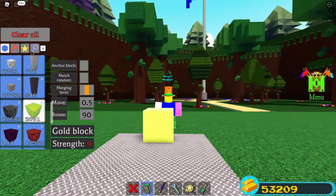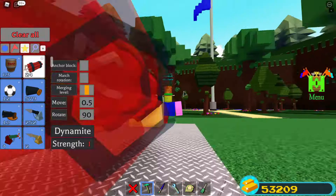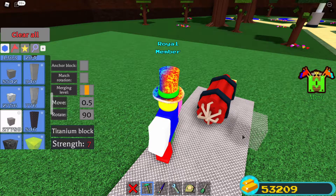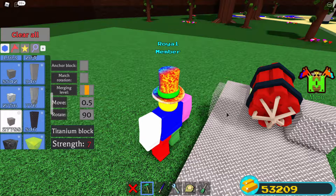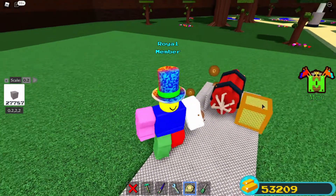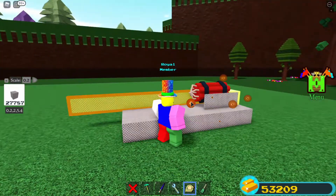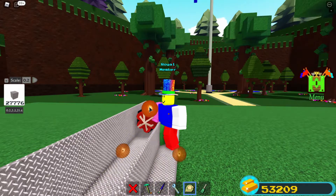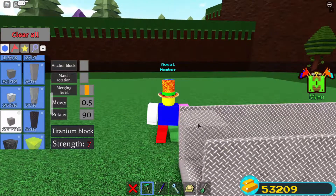You're going to delete this temporary block later on. Pick your ammunition — I pick dynamites because they explode. Now measure the barrel: make a tube that is as close to the size of the dynamite as possible. After you measure it out, you can begin to close it up and start making the top part of the barrel.